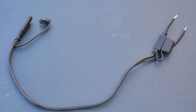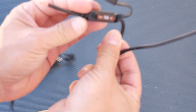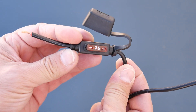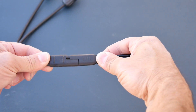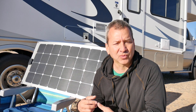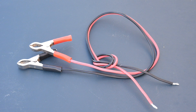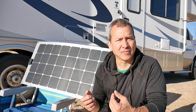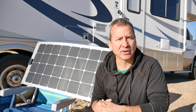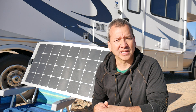I had some extra wiring sitting around from a trickle charger I had, so I used some of that and created a connector that I can just connect right to the ProStar charge controller. I also had another extra cable with alligator clips on it for the battery connection, and I used that to connect directly to the charge controller as well.